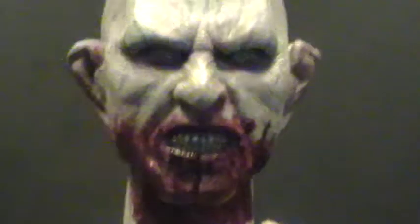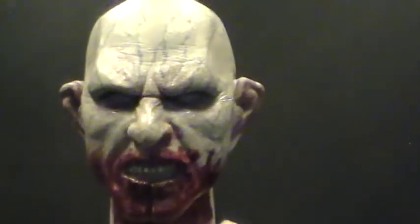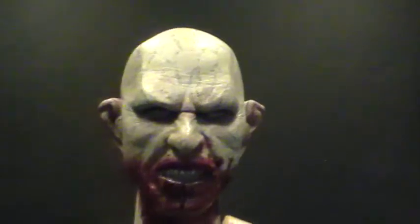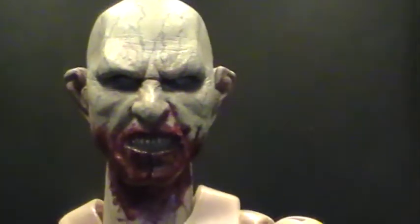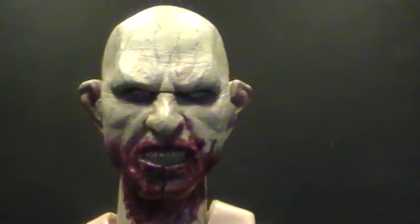It will be available in different variations as far as the paint — we've got the bloody version that you see here and the non-bloody version. I might even do different expressions; I'm not sure. But for sure I'm doing this head sculpt and the open mandible version. I don't know how many I'm going to be doing — we'll see what the interest is.